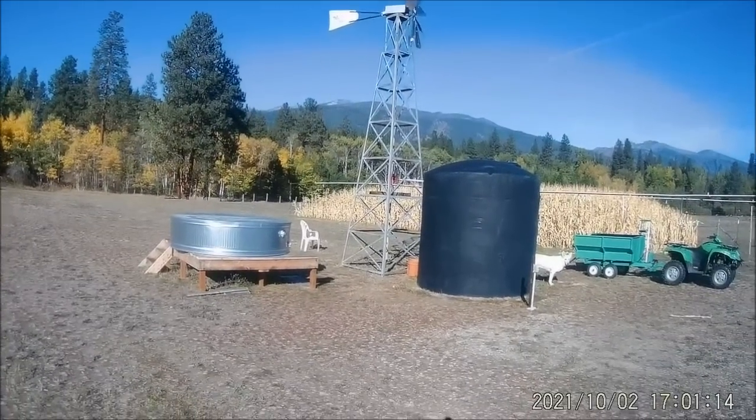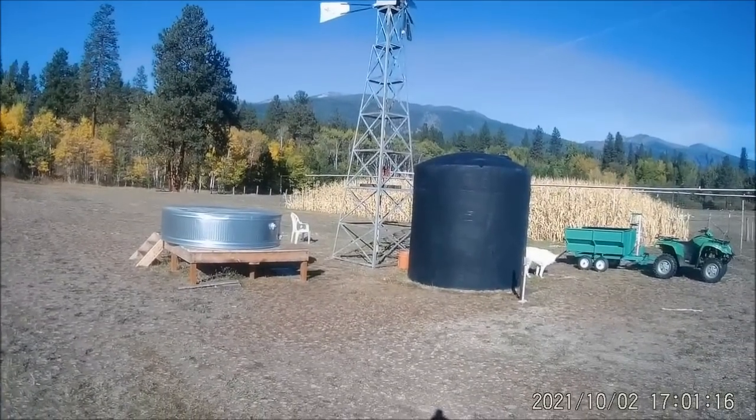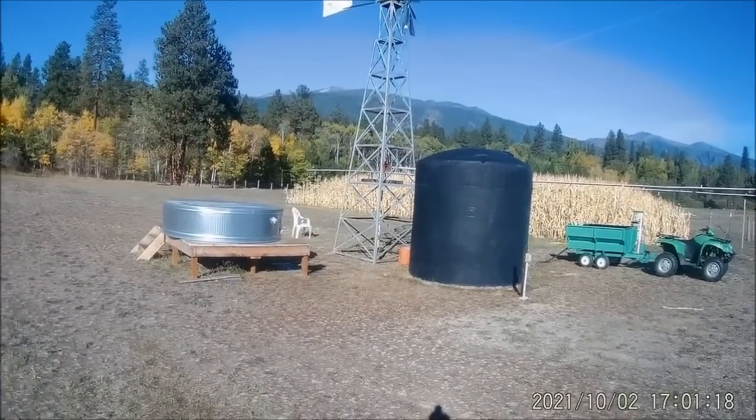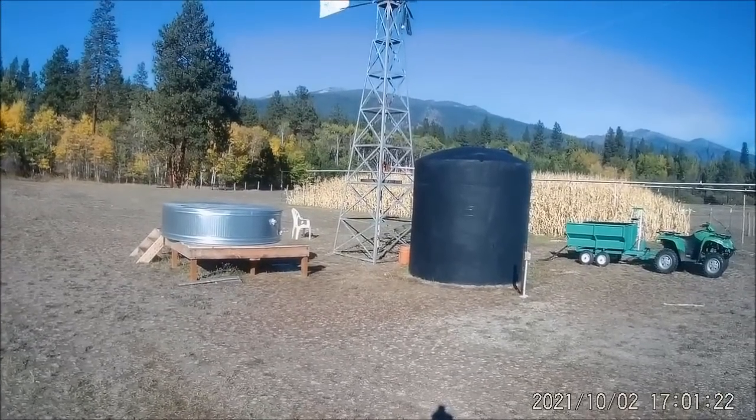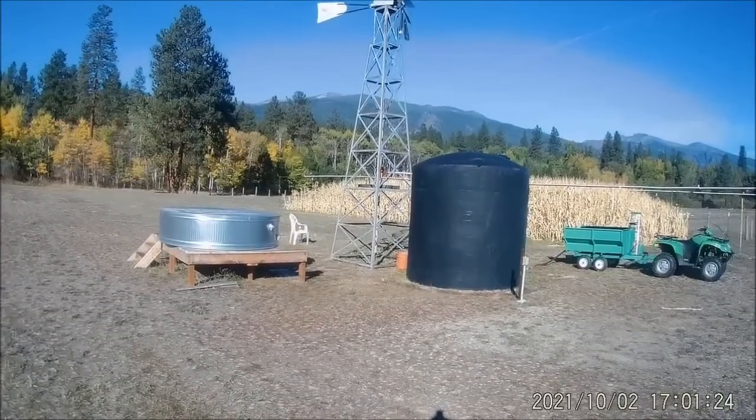Here's a short video on this windmill that I built from scratch. It's 23 feet tall and the fan blade diameter at the top there is 6 feet.